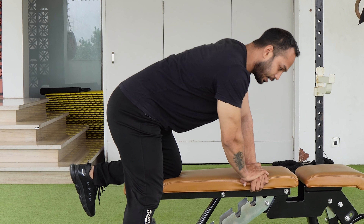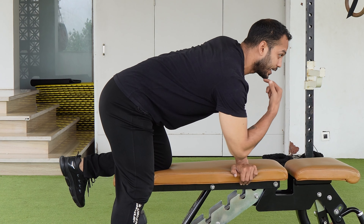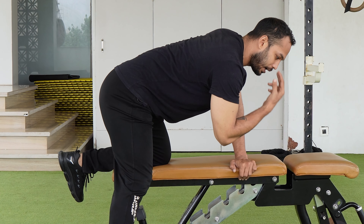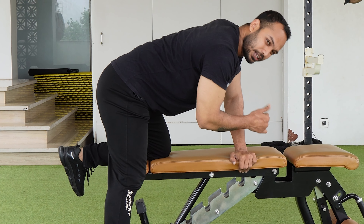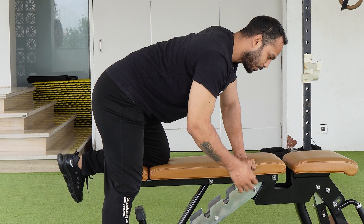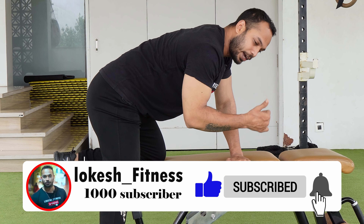The third point — when you perform the exercise, your face should not drop down. Keep your head straight and try to make eye contact forward. If your head direction is too low, your focus will shift away from the lower lats. Keep the head in the right position.